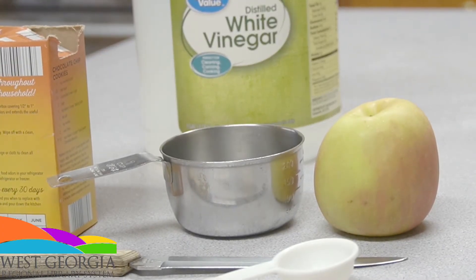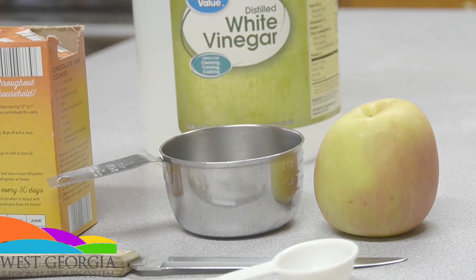First things first, you're going to need a couple of supplies: vinegar, baking soda, one cup measure, a teaspoon measure, a bowl, a knife or an apple corer, and an apple.